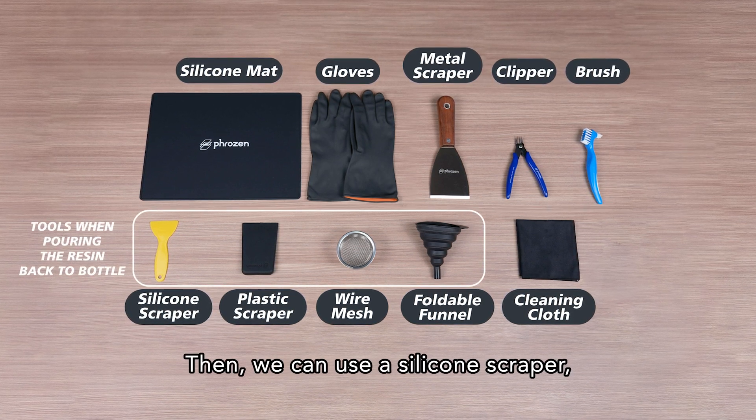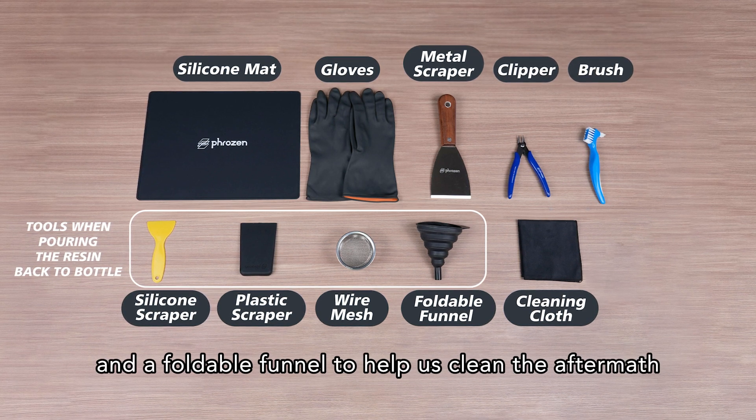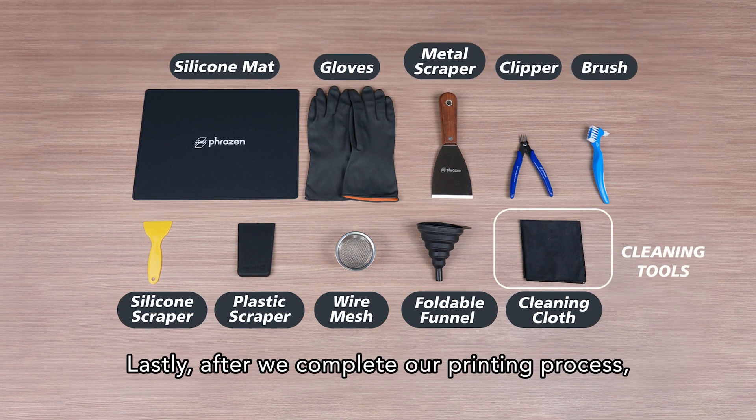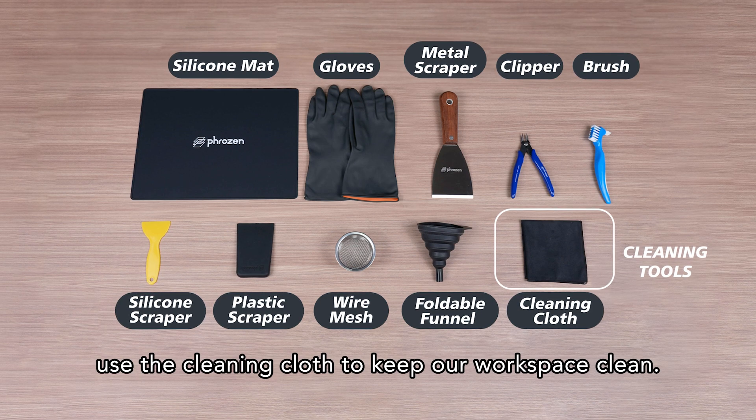Then we can use a silicone scraper, the plastic scraper, wire mesh, and a foldable funnel to help us clean the aftermath and pour the remaining resin back into the bottle. Lastly, after we complete our printing process, use the cleaning cloth to keep our workspace clean.